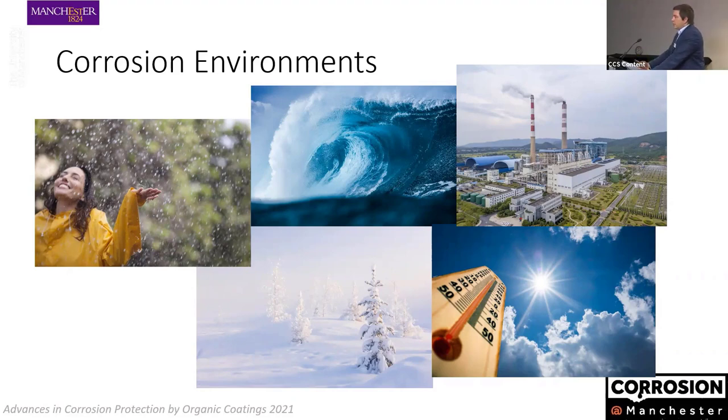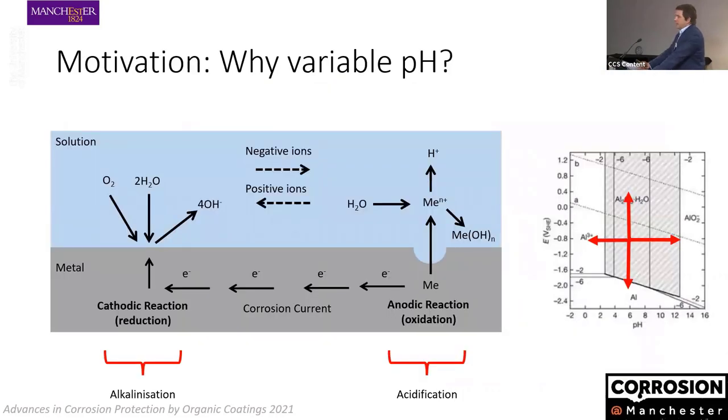If we wanted to change one environmental parameter in corrosion testing, I think it would make sense to select pH first. Corrosion is an electrochemical process involving dissolution of metal and reduction of oxygen or evolution of hydrogen, which always results in local formation of acidity near anodic sites and alkalinity near cathodic sites. As a result, even if we deploy a material in an environment that is nominally acceptable — for example aluminum in neutral conditions — on the local scale we might have situations where pH is significantly different.